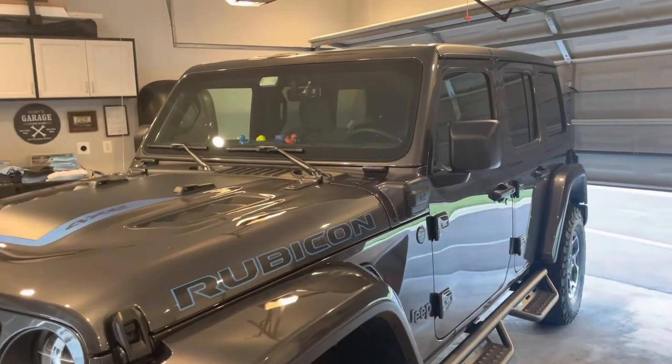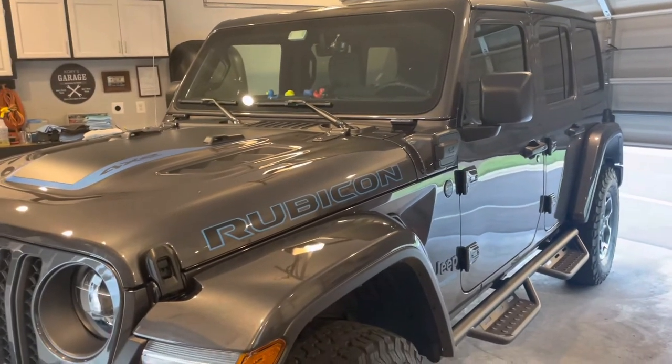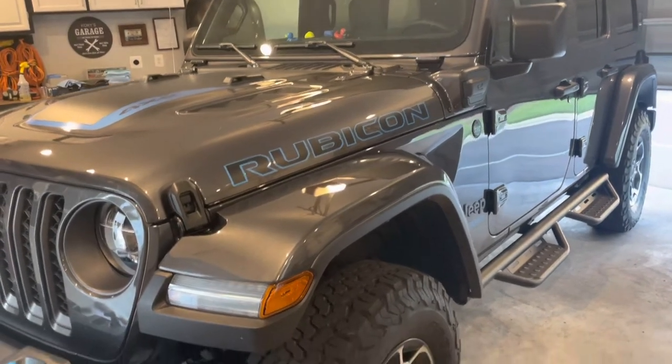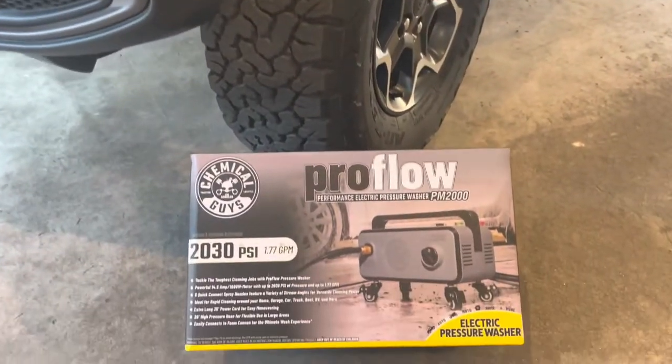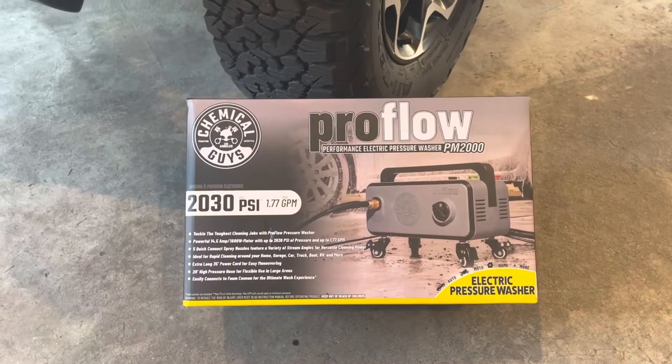I've got my dirty Jeep Rubicon 4xe here that needs desperately a washing after a couple trips to the airport. And what are we going to use today? Here's the new toy that came — the Chemical Guys Proflow pressure washer.